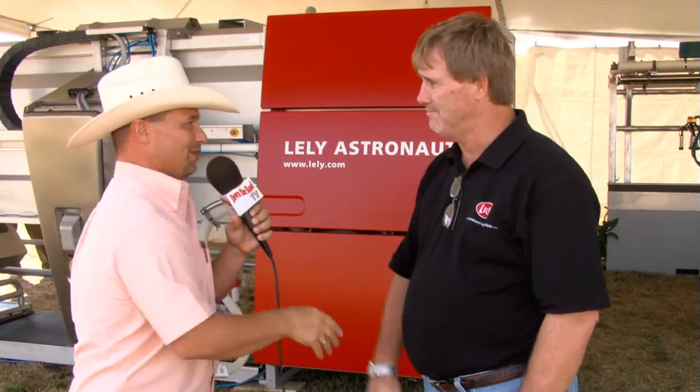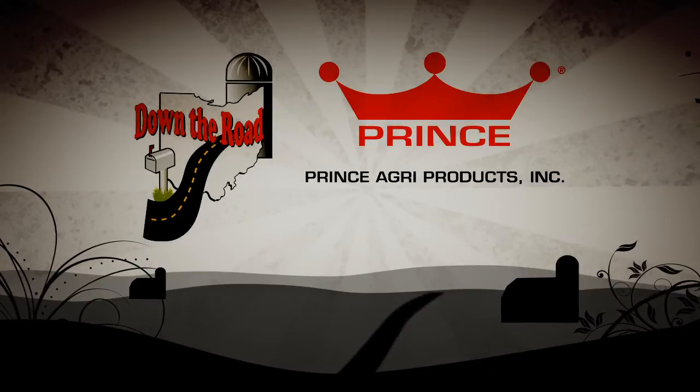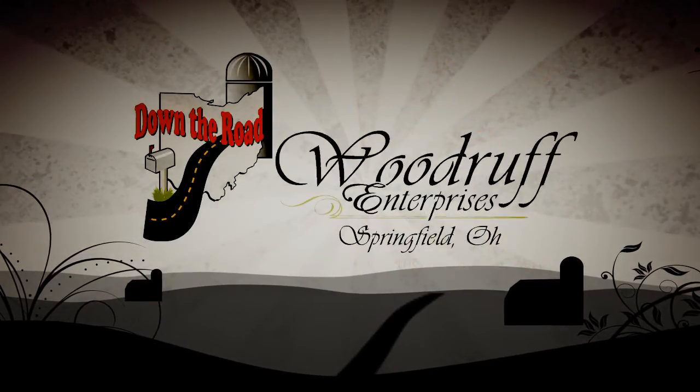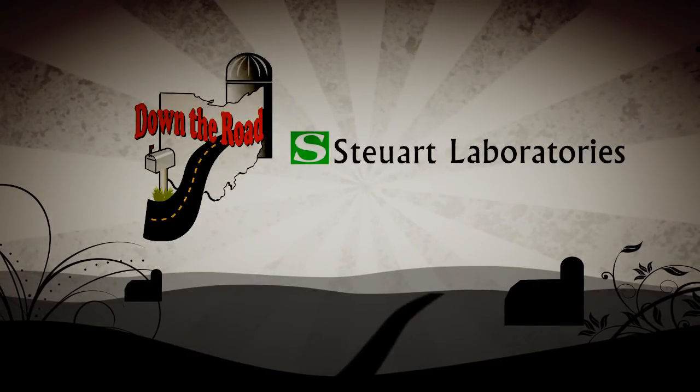Absolutely. Well folks, it's been an absolute pleasure. And Rick, thanks for your information — what a good product. Folks, once again I'm Todd Woodruff and we'll see you down the road. Down the Road is brought to you by Prince Agra, makers of Omnigen cattle feed; Woodruff Enterprises of Springfield, Ohio; and Stewart Labs, makers of pain-relieving products.